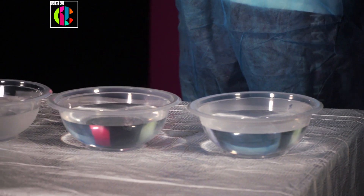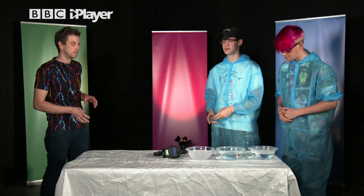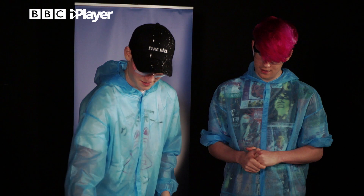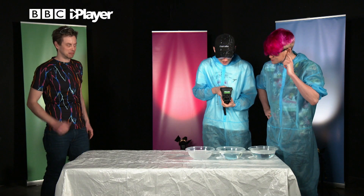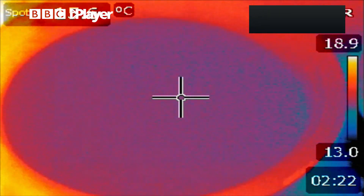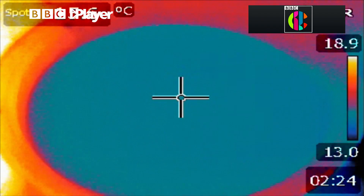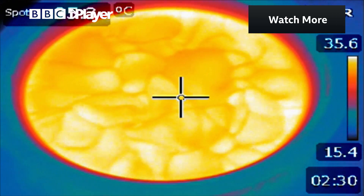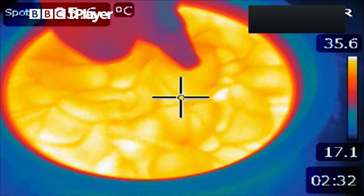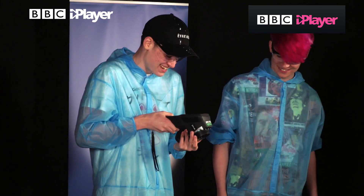So there are three bowls of water here, they are all different temperatures, but TV can't see that, but we have something magic — my infrared camera. This one is most certainly cold, because it's blue, and it has ice cubes. This one is sort of a bit less blue, so I think it's sort of tepid, and then, oh yeah, this one is certainly quite red. Harvey, why don't you give it a little swirl — oh yeah, that looks epic.